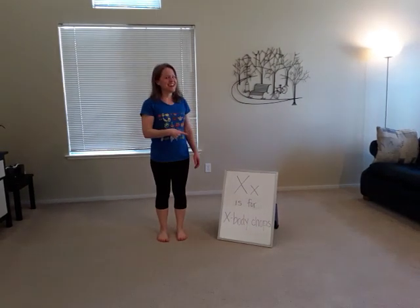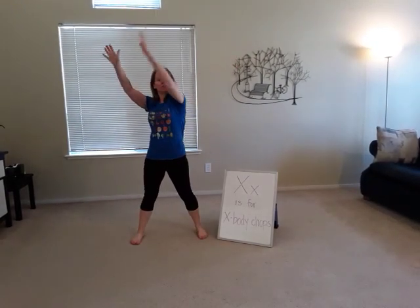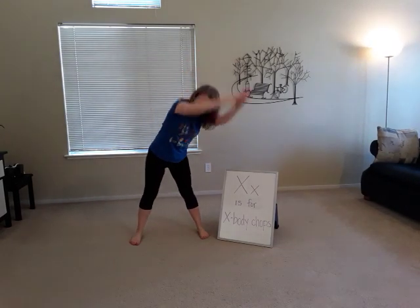Hi everybody. Today X is for X body chops. You're going to stand in an X position, start on your left side, swing down and go X, then go up to the top left right and go X.